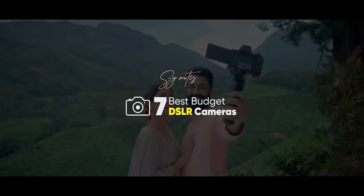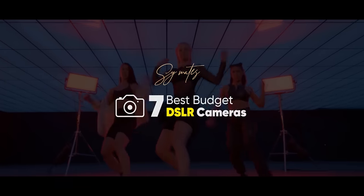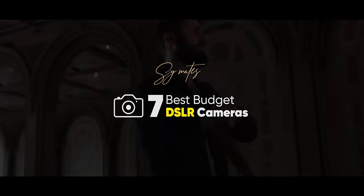So friends, I want you to pick the camera that suits all your needs and features. If you found this helpful, do reply with your choice. This has been a beautiful video. We'll see you in the next video. Keep creating, and we'll create for you. Bye!